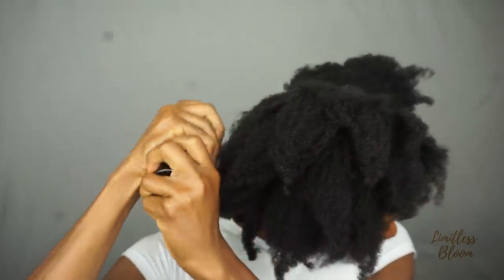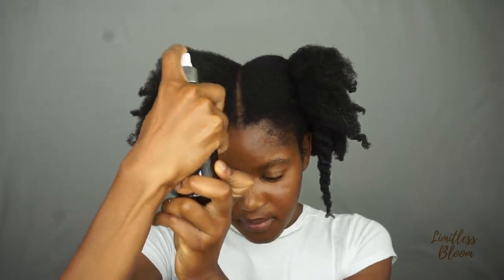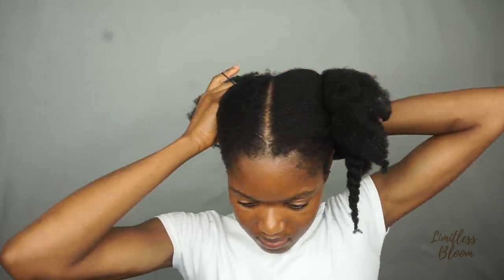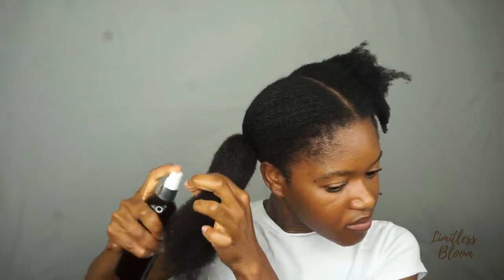I'm applying more water and basically cutting up tights to hold my hair for the banding process. I'm just making sure that all sections of my hair are stretched properly — smooth with no curling upwards — because that's not the look we're going for.